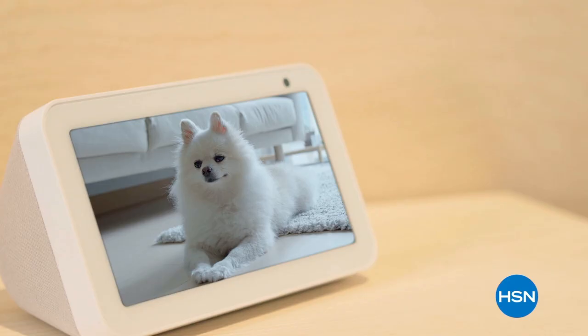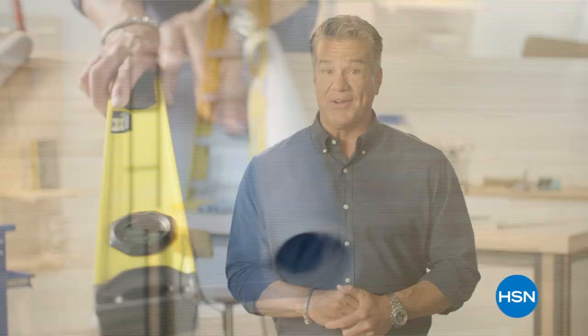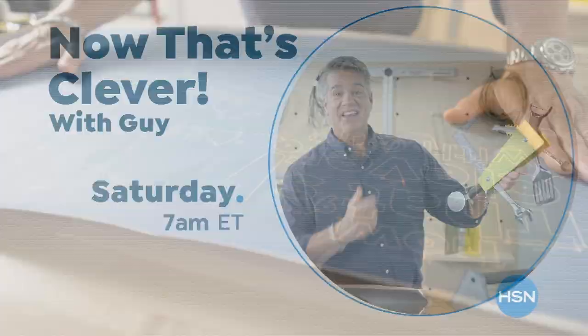I'm on a hunt for the things that make life easier — the products you can't live without. It's all about having the right tool for the right job. Come join me every Saturday at 7 a.m. to find out what makes me say, now that's clever.